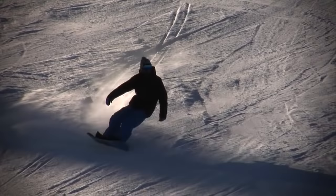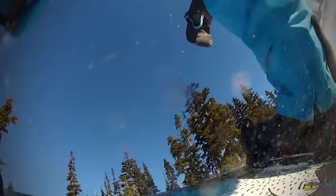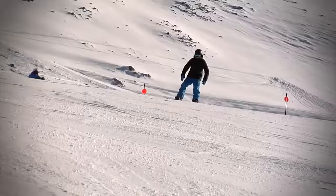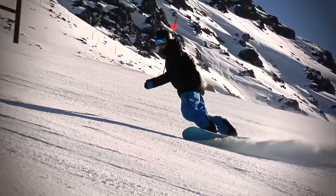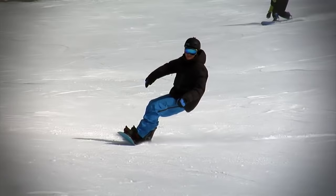Ideal Turns. Ideal intermediate turns on a snowboard should look like this. Each turn has a smooth consistent radius with your speed being controlled throughout the turn. Your knees should be bent with your hips pushed forward and a straight upright back. Your whole body should be making each turn together in unison, with your upper body and lower body aligned through your turns and your hips located central between your feet. It should look and feel effortless.